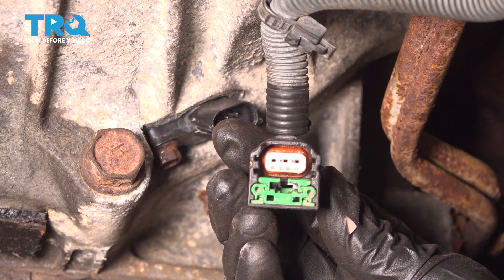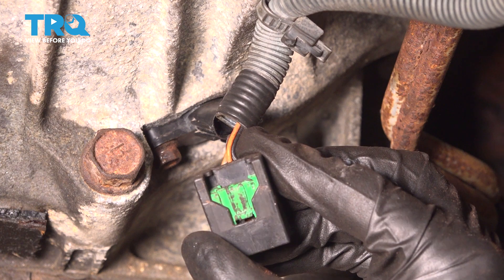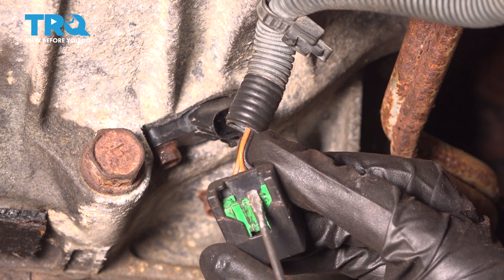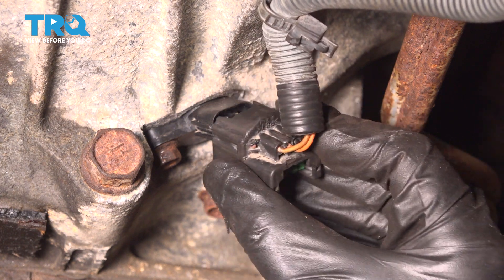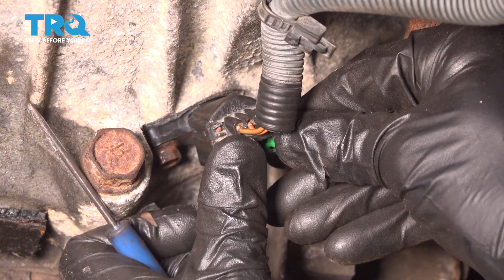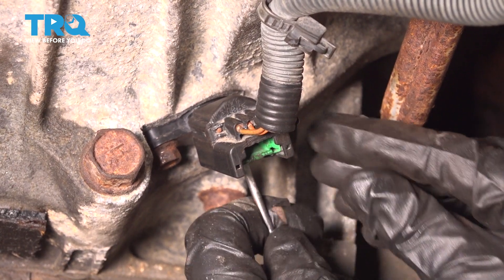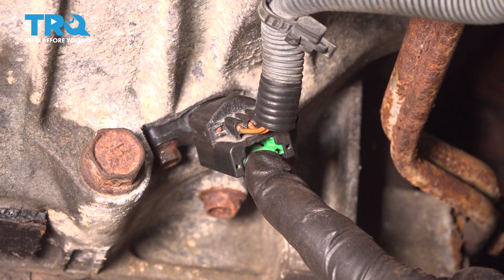We can reconnect our electrical connector. You want to make sure you have it in the unlocked position — it looks just like this. Once you slide it up on there, we'll get in between this area with a small screwdriver and pull it rearward to the locked position. Press it in as far as you can and pull that green tab back. Give it a little wiggle to make sure it's completely secure.